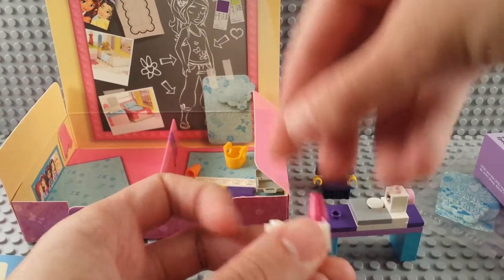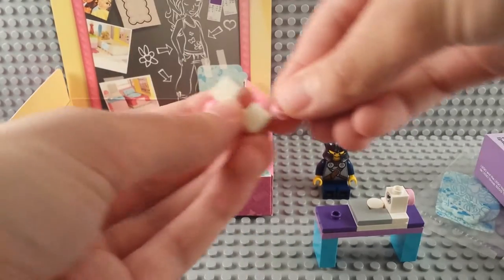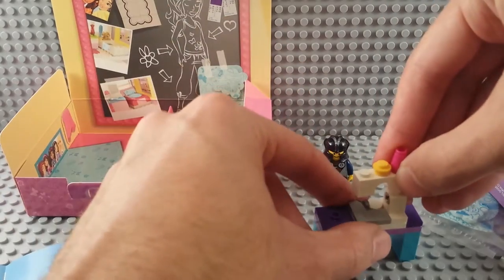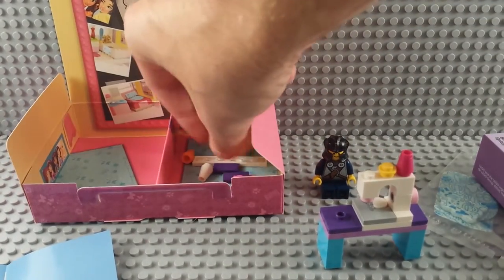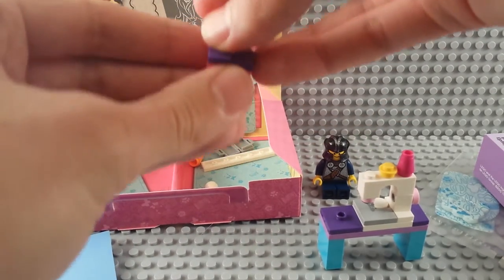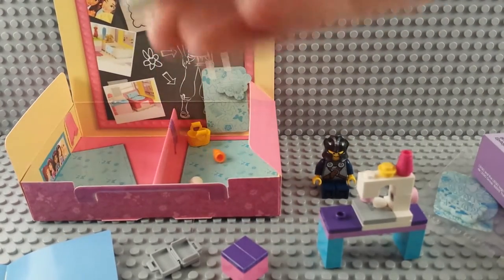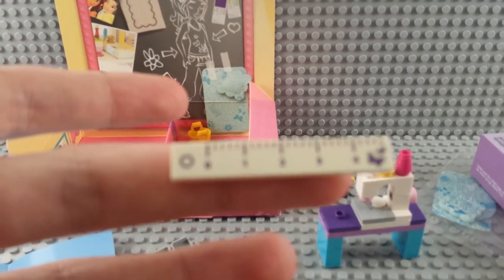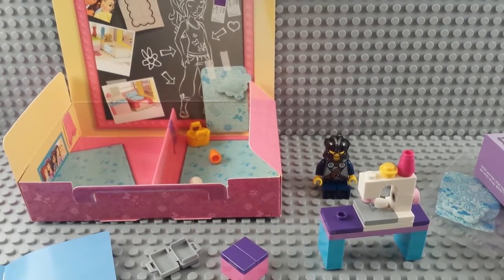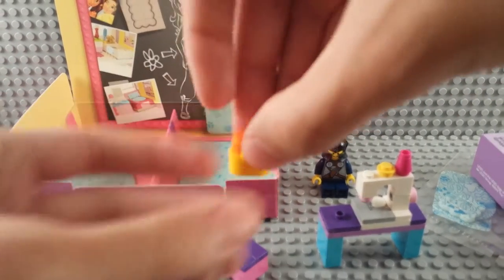A couple more pieces to build: there's an arch, a pink cone for thread, another little piece of the machine with a bit of yellow and pink going underneath. Then there's an ice skate piece which I think is supposed to be the sewing head — stick that on top. There's a brick left and two plates. And there's a little briefcase, and a printed yardstick or ruler. Those are pretty fun printed pieces.